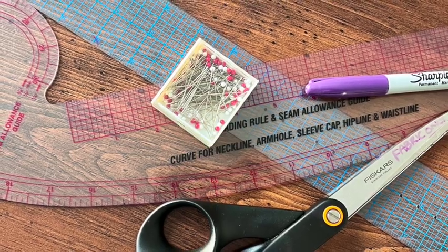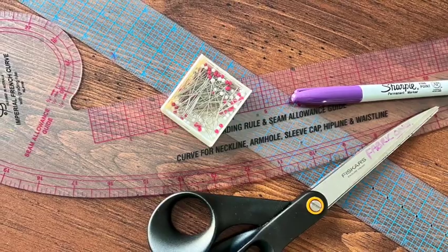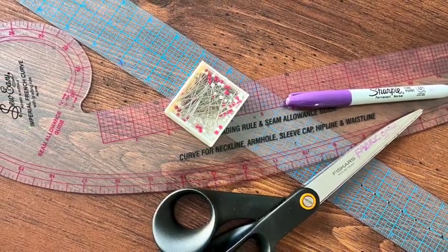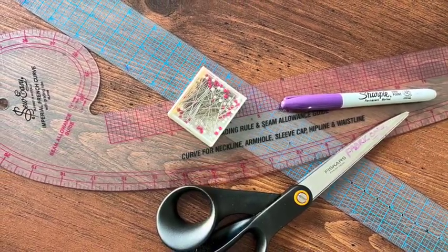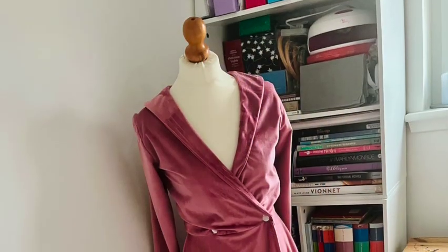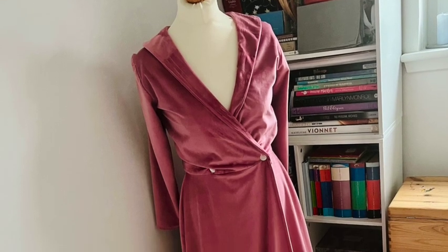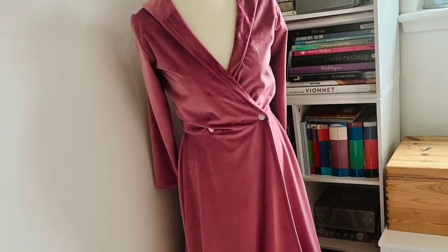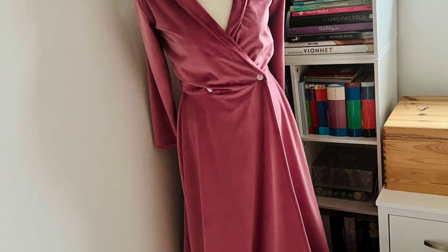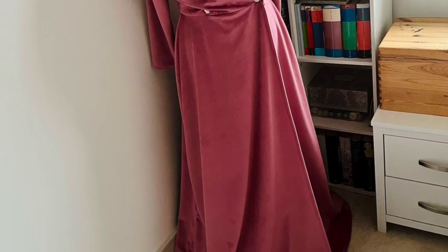Grab a pen, a ruler, some paper and your usual sewing supplies and let's get creating. We're going to start by grabbing the pattern I created for my recent vintage robe. We're going to use the skirt portion, and if you haven't made your own pattern yet, yes you guessed it — there's a card above and a link in the description box too.